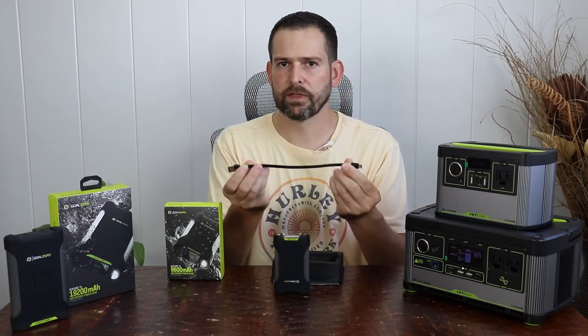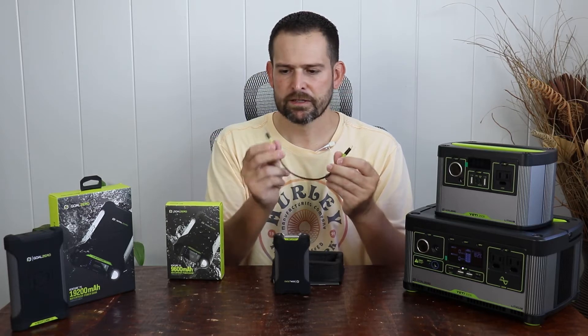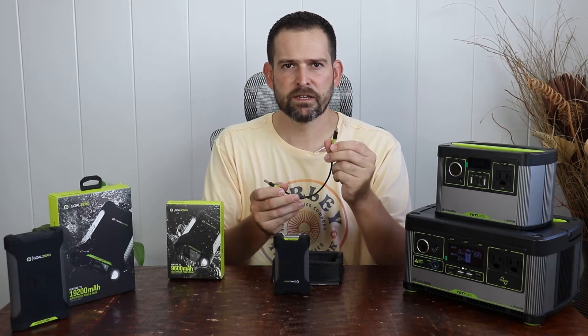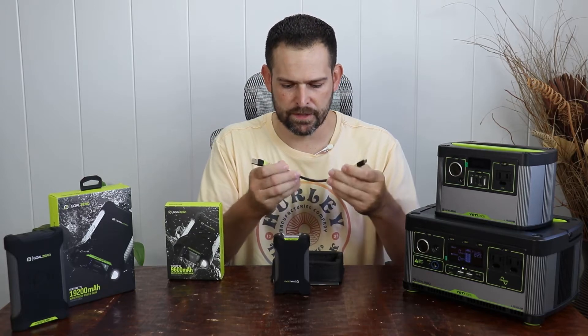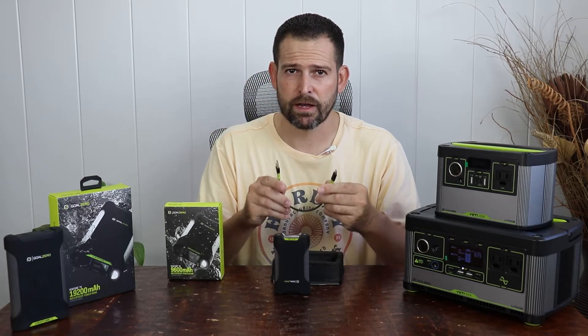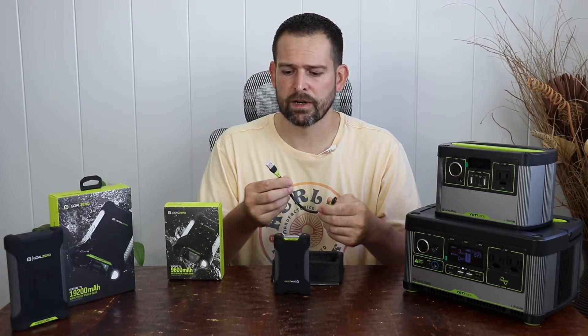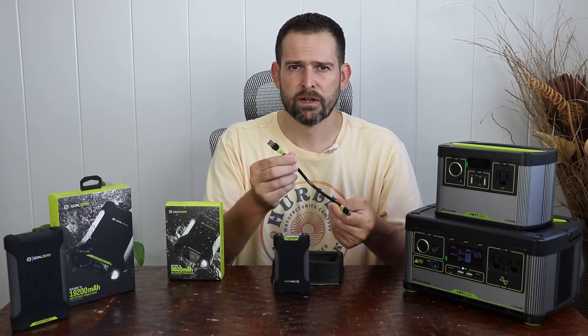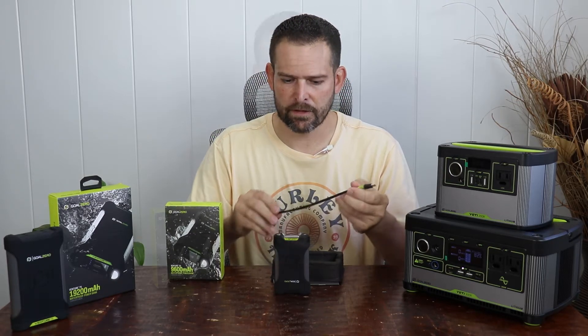It comes with a USB Type-A, approximately 10-inch cable — Type-A on one side, Type-C on the other — so it can deliver fast charging. It is going to require a Quick Charge 3.0 port; otherwise you're going to be running things like 2.4 amps, 5 volt — about 12 watts of charging power without it.